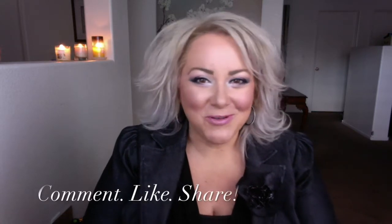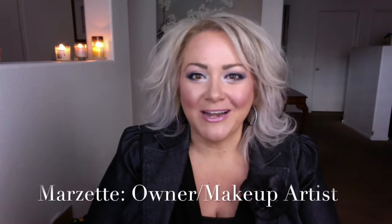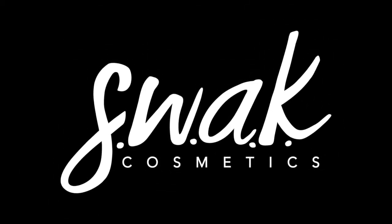That concludes our tutorial for Morning's First Blush. I hope you enjoyed it and learned something. Don't forget to comment below this video, like it and share it. Let us know if you tried it out and what problems you ran into along the way, and we'll cover those problems in our later tutorials. Thank you so much for joining me. My name's Marzette, and don't forget — you're more than the makeup you wear.